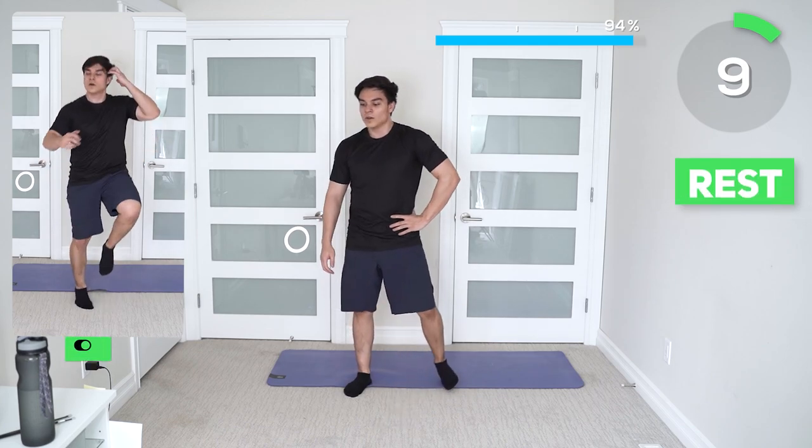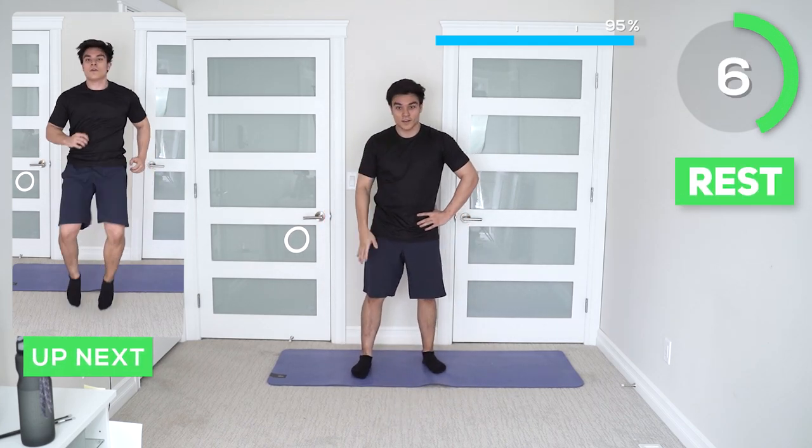Amazing guys, you're at the last exercise and the way we started is the way we're going to finish — high knees.